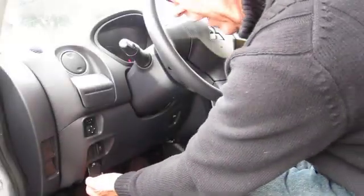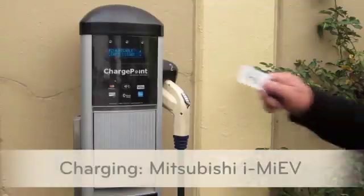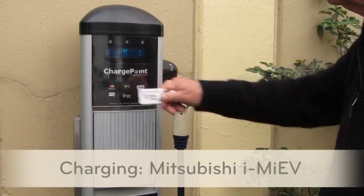To release the charge port door, pull the lever located below the dashboard. Retrieve the charge point card from the visor pocket and hold it in front of the display on the charge point station.